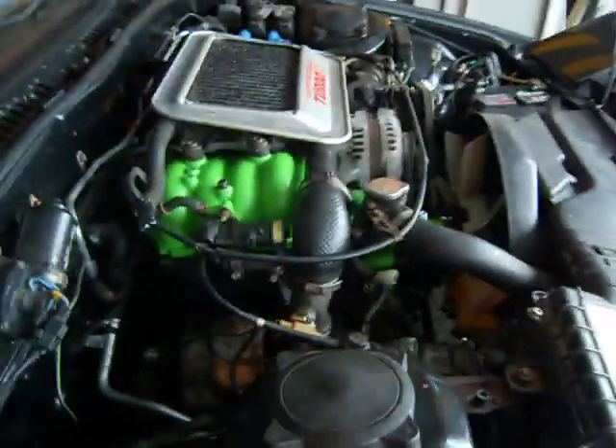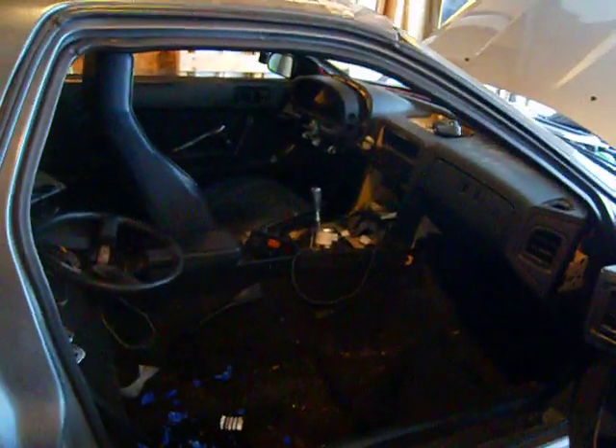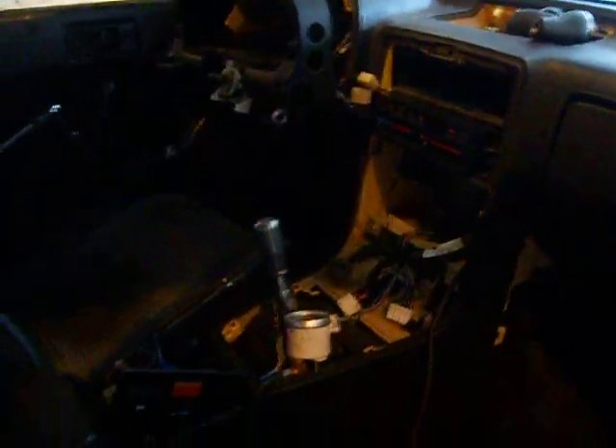Some other things: I have Mugen coilovers in the car. Right now the car is in shambles and pieces. I have pretty much all the trim pulled out. You can see I don't have the steering wheel on, the dash is all pulled out. You can see my little boost controller there.